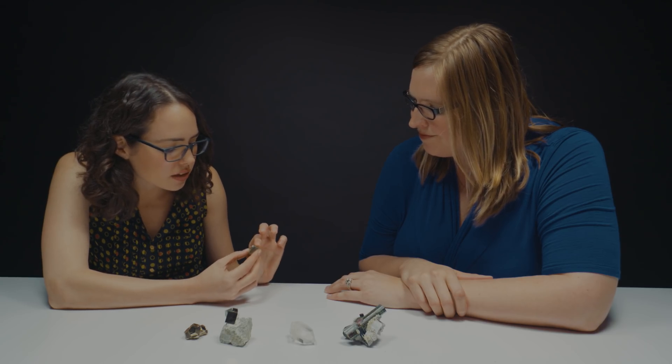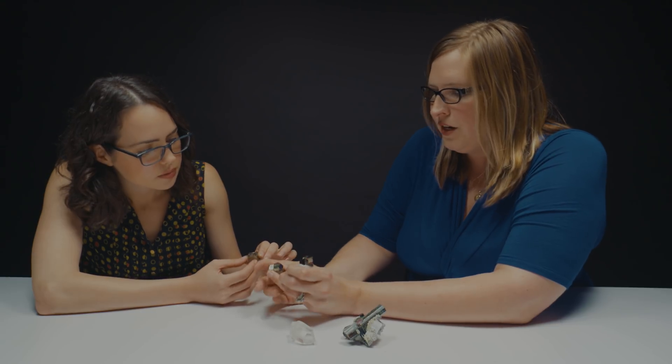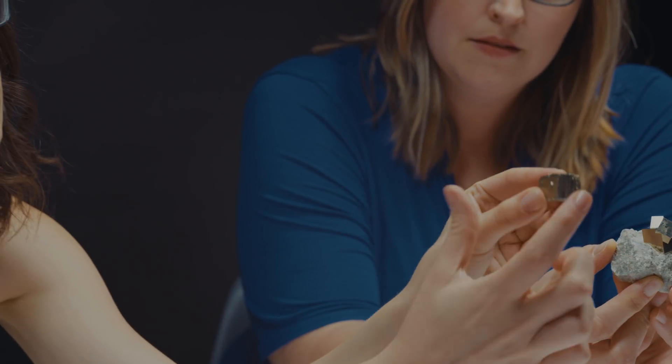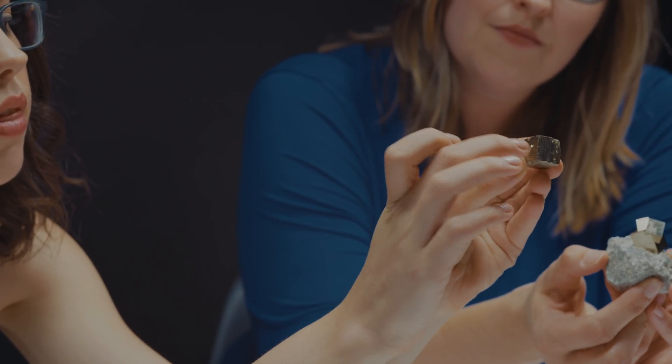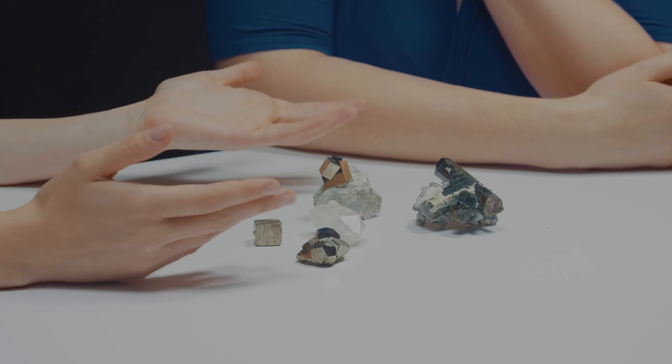Why are the striations all going in different directions? That's related to the combination of two forms — when you combine them together as it's growing, it alternates, so you get a cube shape. The crystal is basically trying to grow two ways at once. It's really cool that all these crystal structures, striations, and growth marks are all natural — we didn't do a thing to these, the only thing we did was pull it out of the ground. I'm running my finger along them and they're all different directions.